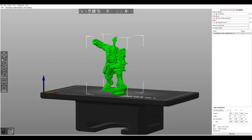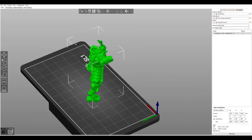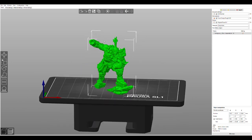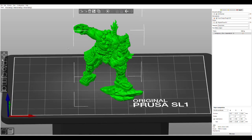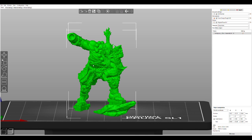So here we are in Prusa Slicer. You can see this is a fantastic sculpt by Artisan Guild. This is the leader of an orc and ogre clan that is becoming demonized — he's halfway on his way to being a demon. It's very Asian-themed, with some really cool armor detail like demon faces on the knee pads and shoulder pads. So let's see what Prusa Slicer does with this. I would orient it like this and then tilt it back five degrees.